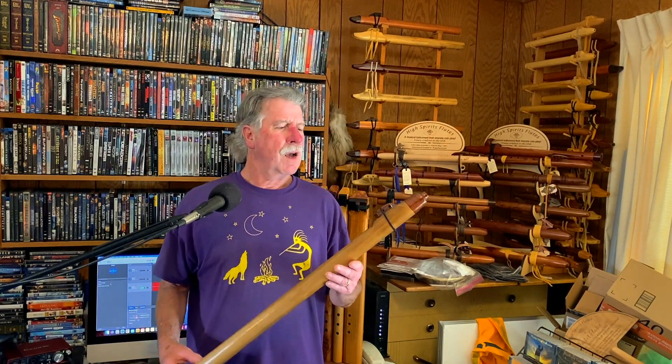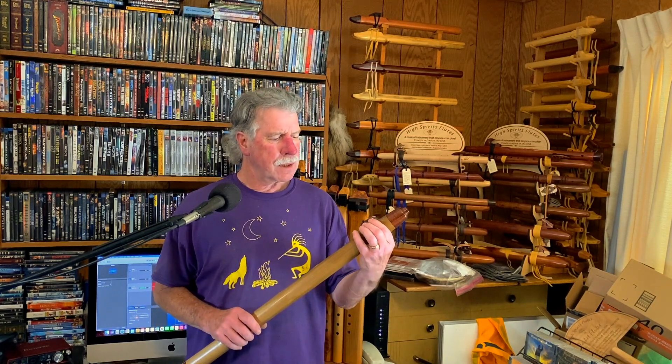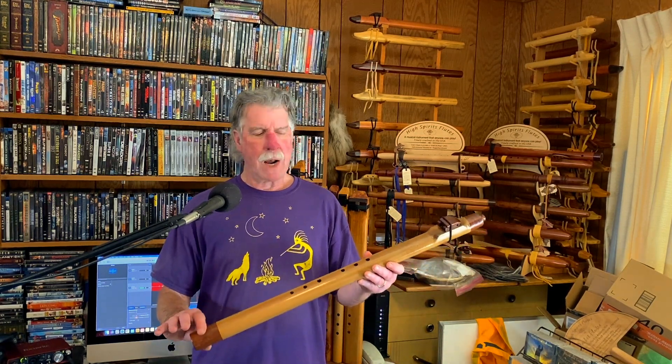Hi. Welcome to a sound sample. This is a bass A in the third octave on a piano made from Rainbow Poplar with Marante accents. Low-profile block with a little chimney. Nipple style mouthpiece.